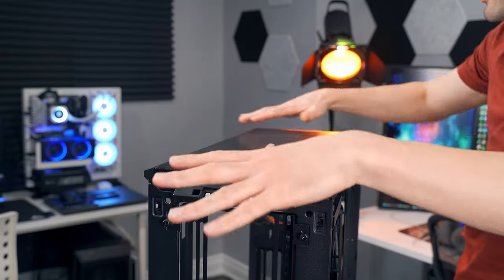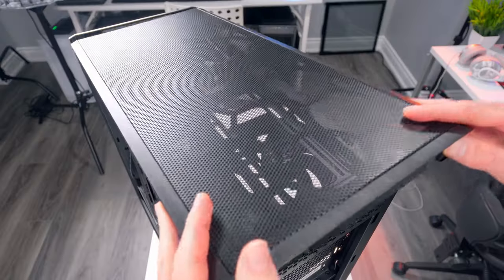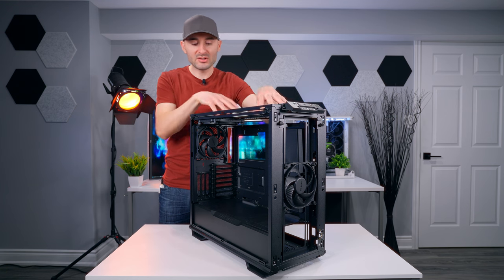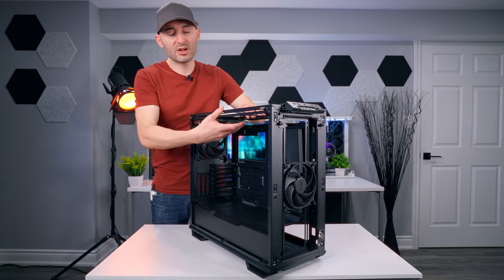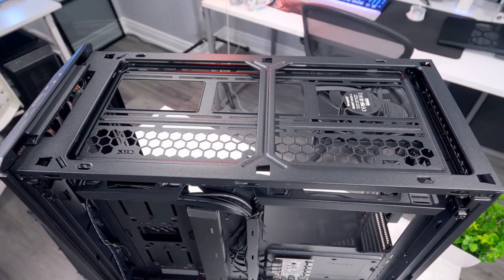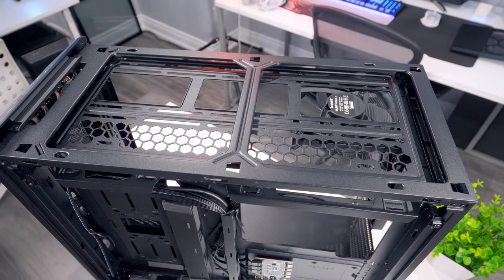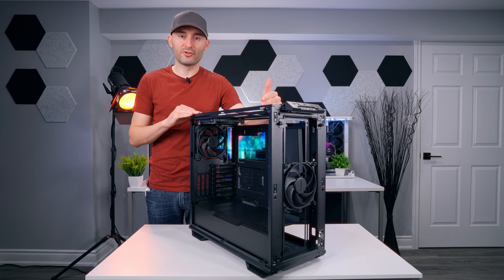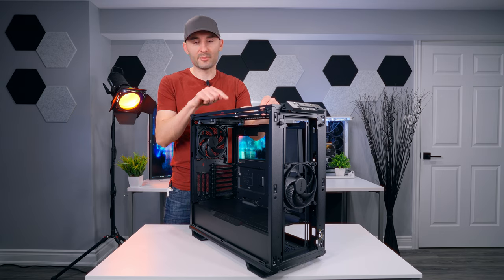The top panel is an all-mesh airflow design. A couple of thumbscrews at the back and the whole thing slides off. There's lots of open space to access the fan mount, and this is a removable tray just like at the front — two screws, and the whole thing slides out so you can mount everything much easier and then throw it back in. This is the third pre-installed 140mm Silent Wings 4 fan. The case will take up to three 140mm or three 120mm fans up top, with radiator support from 120 to 360mm.